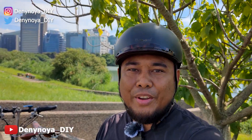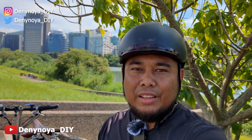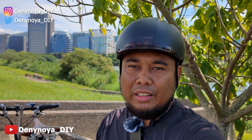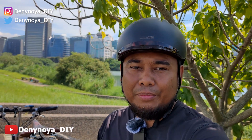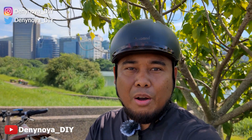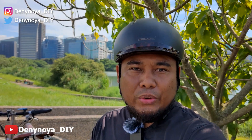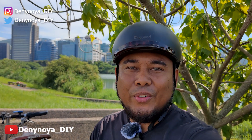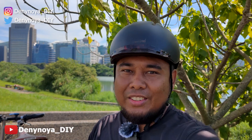That's all the information from me about the Brompton electric bike DIY build. If you have any questions, don't hesitate to write them in the comment section below — I'll try to answer. Keep following me on Instagram and Twitter. Thank you for watching, have a nice day, and see you in the next video!